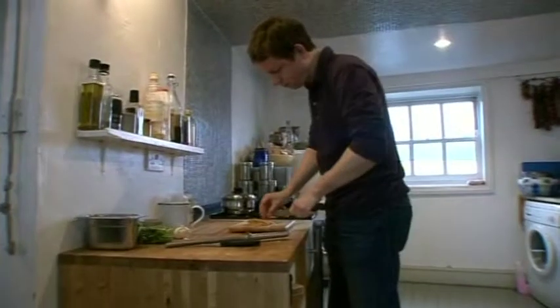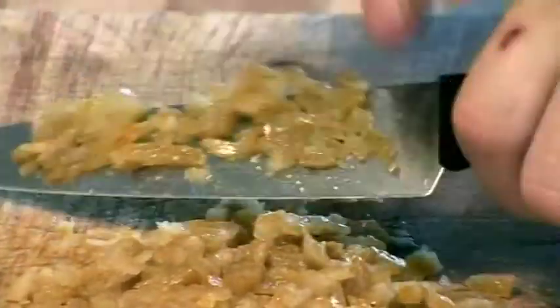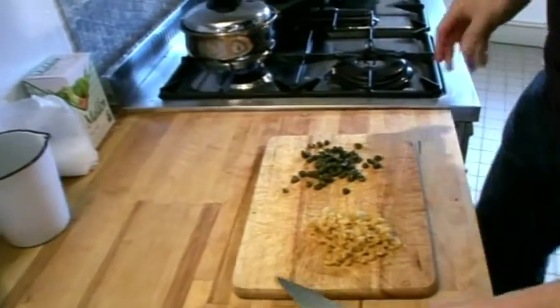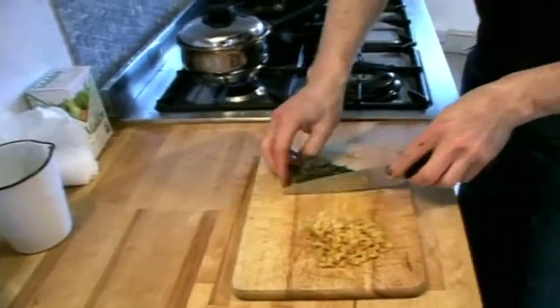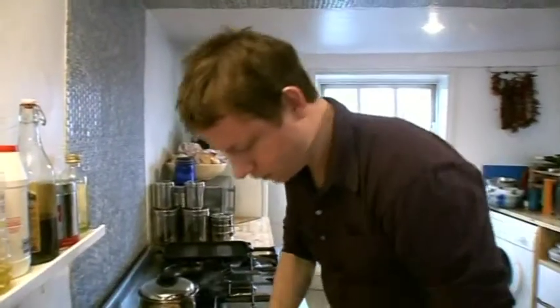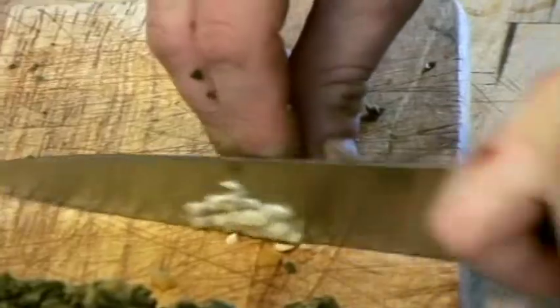That's the fish and the rice cooking now; I'm going to get on and make the sauce. To start the sauce I need to finely chop my preserved lemons, and then I'm going to do the same with garlic and capers — my soaked, squeezed, drained, washed capers. I'm just chopping them finely, and then one more thing: a little bit of chopped garlic. I finished chopping these all up together so they're really finely chopped.